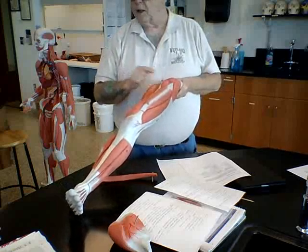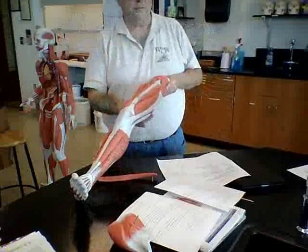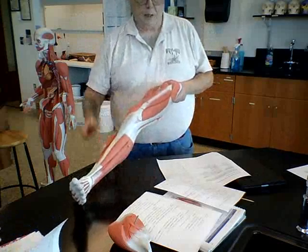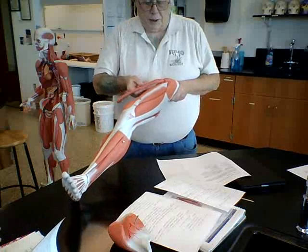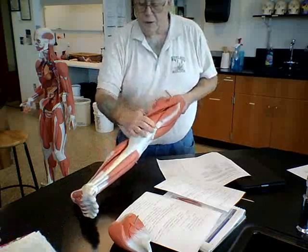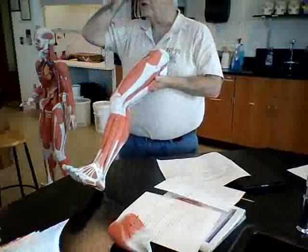The pectineus is underneath the sartorius — when the sartorius is in place, you can't see it. The rest of these big bulky muscles here are the quads, or quadriceps, which are actually four muscles.